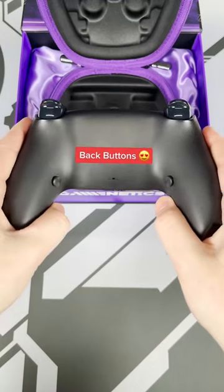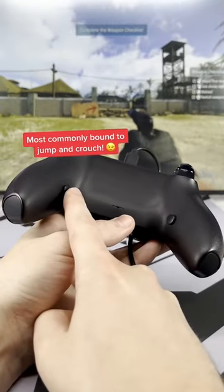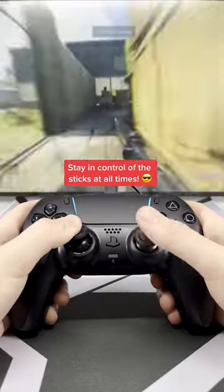On the back of the controller we have 2 back buttons bound to any buttons of your choosing, most commonly bound to X and O for more fluent movement. They allow you to always stay in control of the thumbsticks instead of having to quickly remove them to press face buttons.